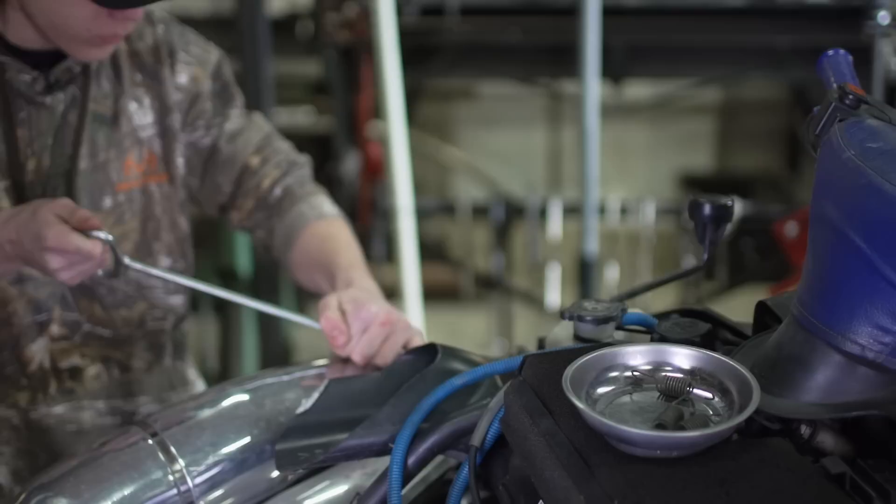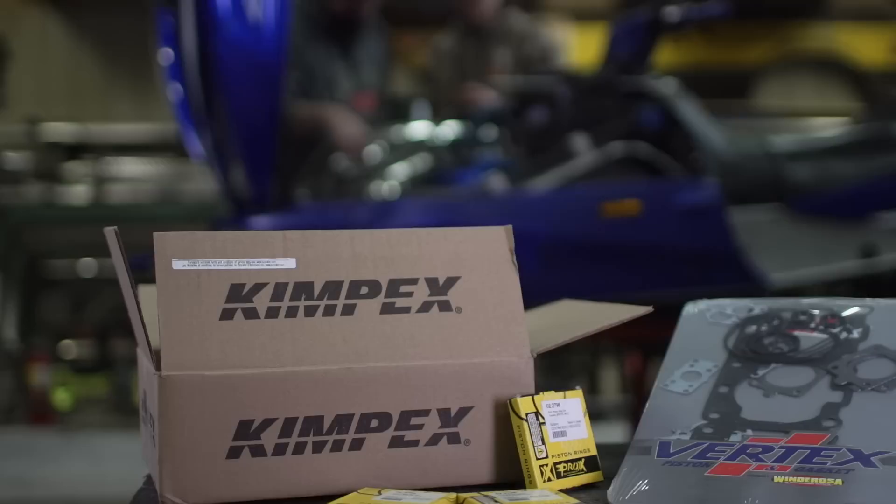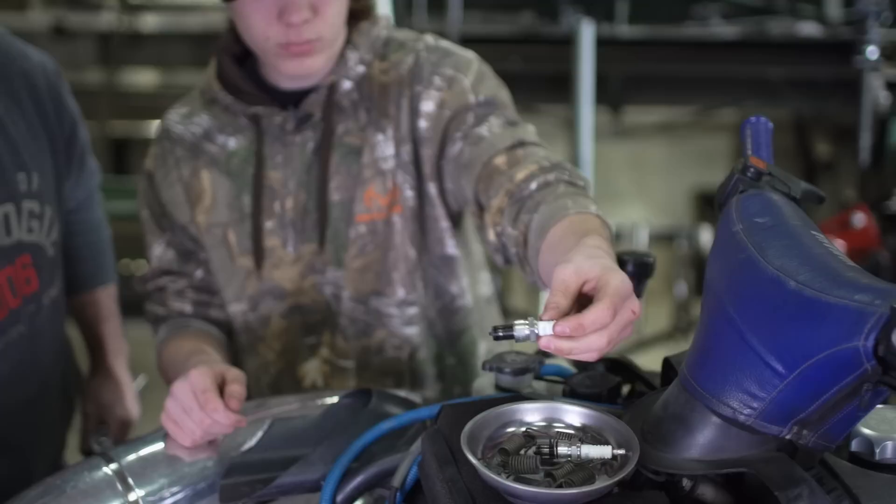Hey look, you've got the right tool for taking the springs off. That's a you job, don't lose any. Just the piston rings this time. In an earlier show this season, the spoiled sibling in this group, the SCSI, got the full treatment with a new set of Wiseco slugs. The SRX is only getting the rings.